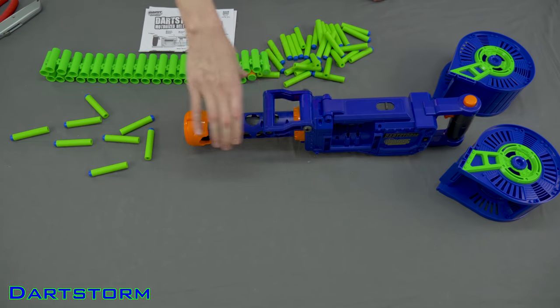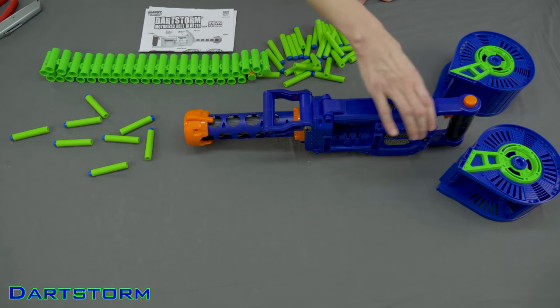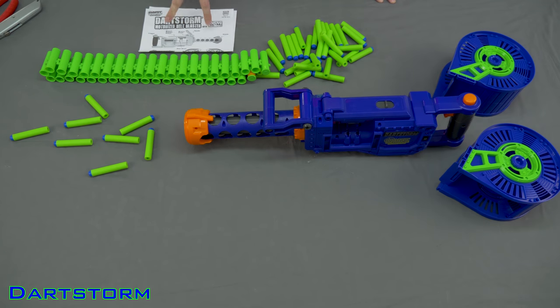Included with the Dart Storm is the primary blaster, the chain supports which attach to the side, and quite a few darts and instructions.